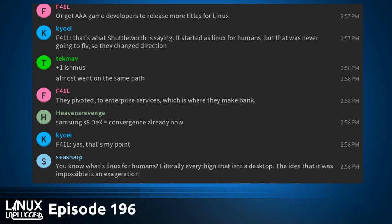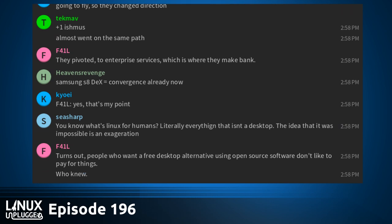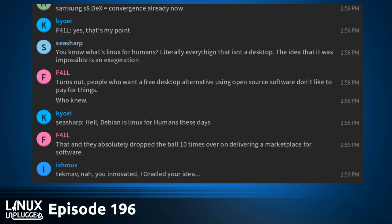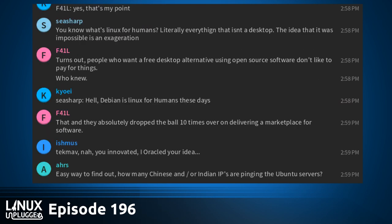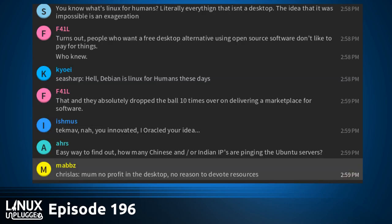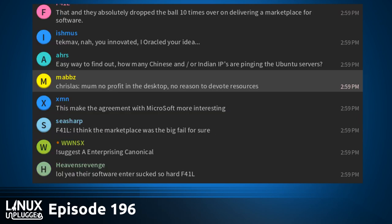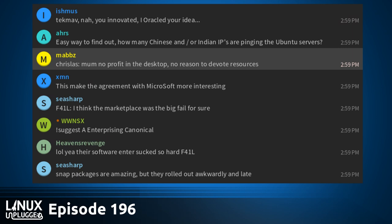It seems Canonical is saying they're not going to be targeting average desktop users anymore. They're placing the bet that it matters more to be adopted and ingrained in IoT and cloud markets than to be the low-end desktop for a lot of the world. The proof will be in what we get as a product in 17.10 and 18.04 — how much desktop theming and customization do they actually do will indicate how much priority the desktop has inside Canonical.